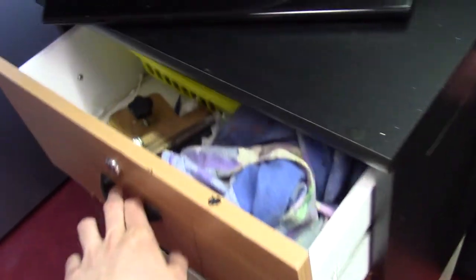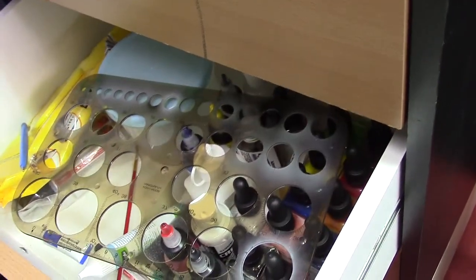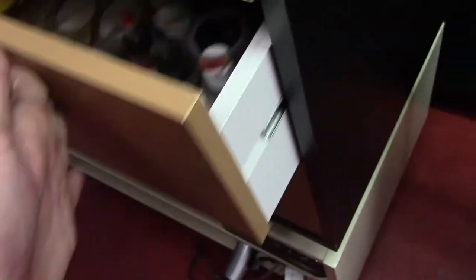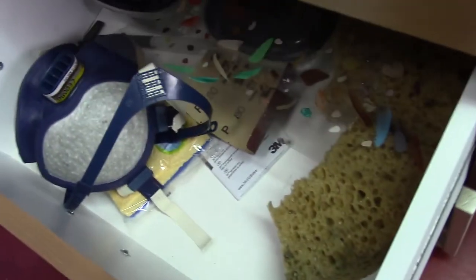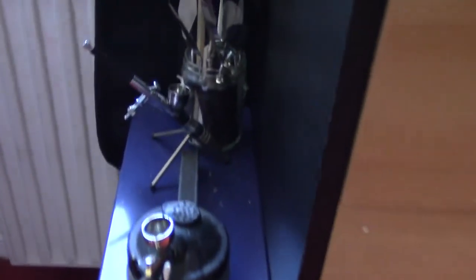This is where I store my airbrush supplies — another part where I have airbrush supplies, especially the paints, of some different brands. And a stencil for making circles. Here is my mask that I use for the airbrush, and some other materials. This is the airbrush itself — it's a very nice airbrush. I believe it's the Aerotech airbrush, but I will look into that and I'll have a link in the description.